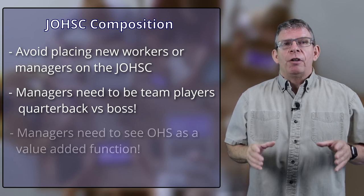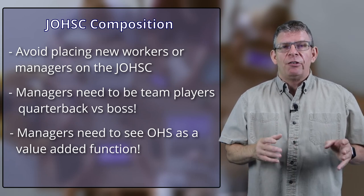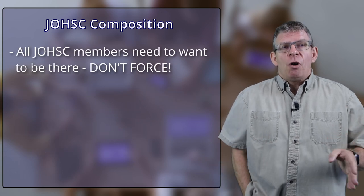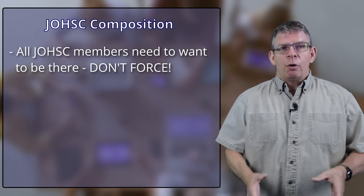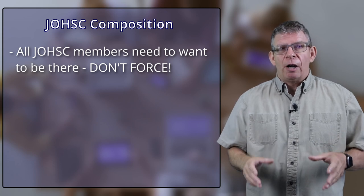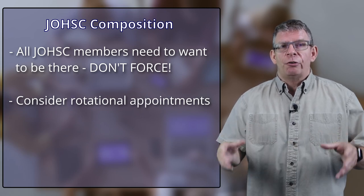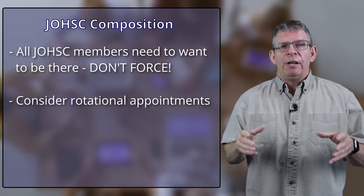Avoid those that look at health and safety as a necessary evil, because they're going to bring that same outlook to the Health and Safety Committee. You don't want to force anybody to be there that doesn't want to be there. If you don't have enough willing managers, consider making it a rotating position where each manager serves a six-month or one-year term. Don't make it any shorter than that — it won't give them enough traction to get anything done and would likely be a detriment to your committee.